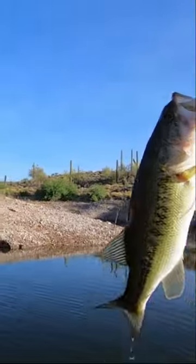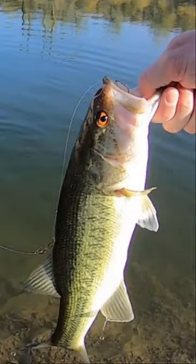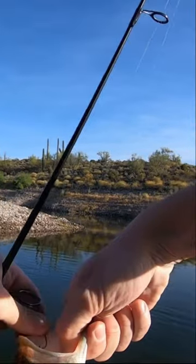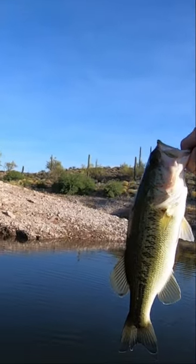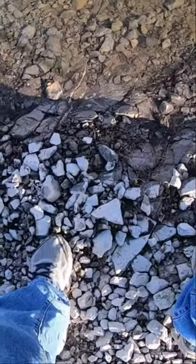There we go — it's a nice largemouth, about a pound, maybe a little bit more. It's probably 13–14 inches. Yeah, that's a really cool way to start a morning. Alright, keep after it!